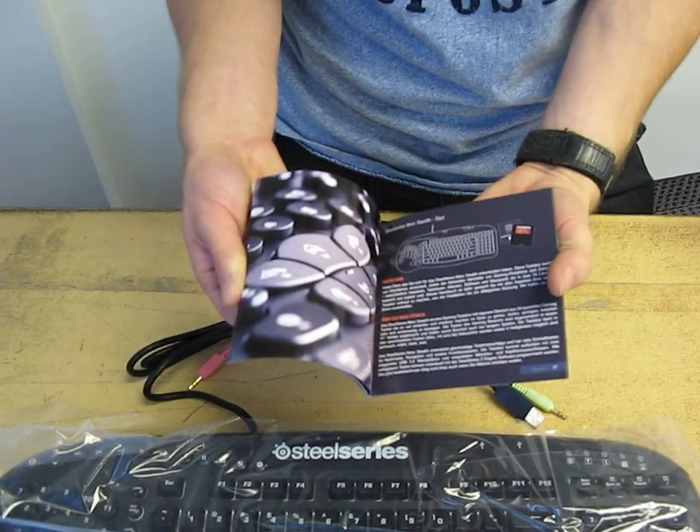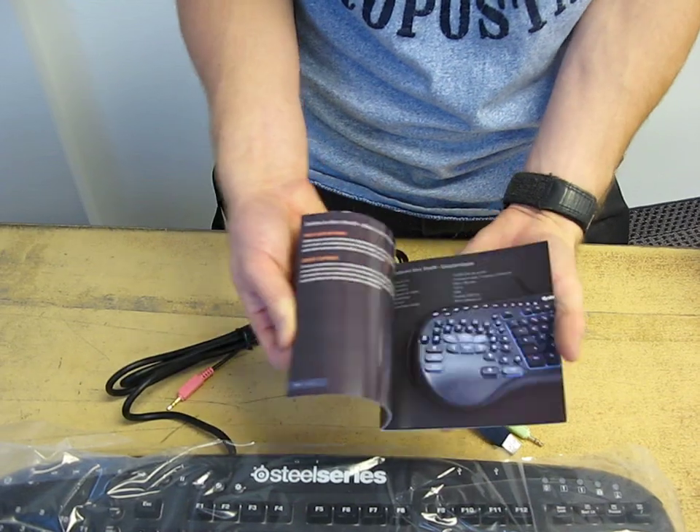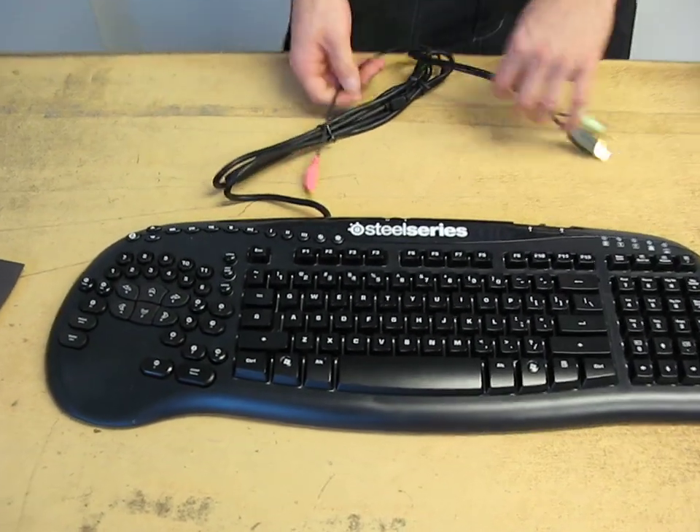There's also a manual on how to use your Merc Stealth. The Merc Stealth is kind of like the Merc except that it has a backlight, and I think they've changed the aesthetic of it slightly.